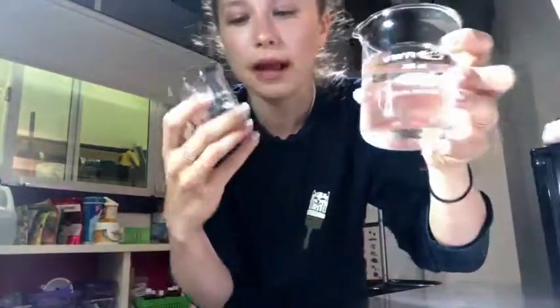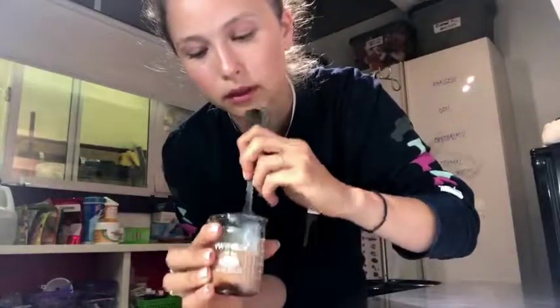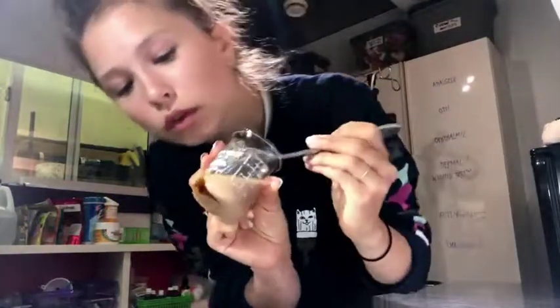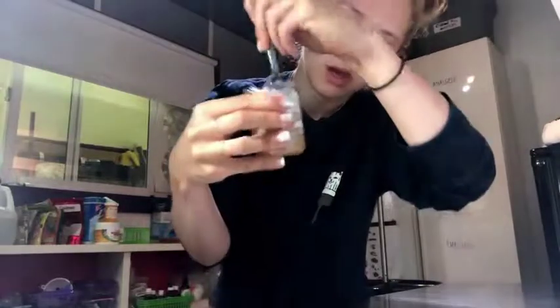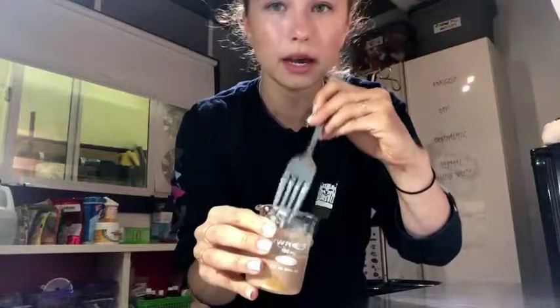Then you're gonna want to add some water. I usually aim for making about 40 milliliters of this solution. You're gonna want to aim to get about 30 milliliters of this slurry into them, so I make 40 just in case I need a little bit extra. It's gonna be hard to make more once you've already got the cat out and you're holding them. So try to mix in the Nutri-Cal well.